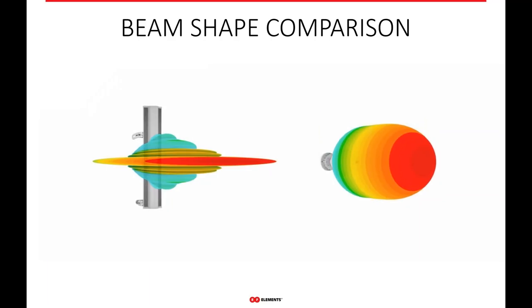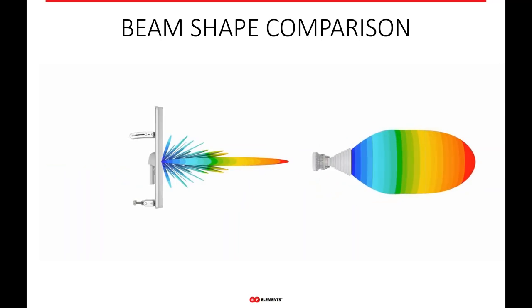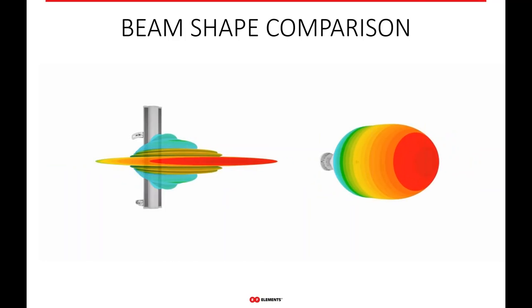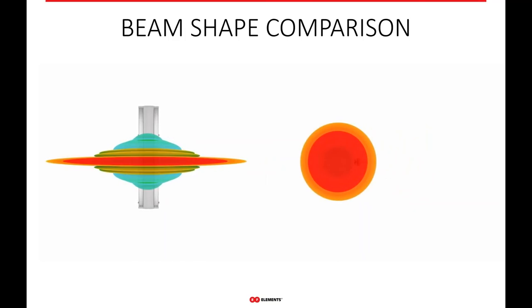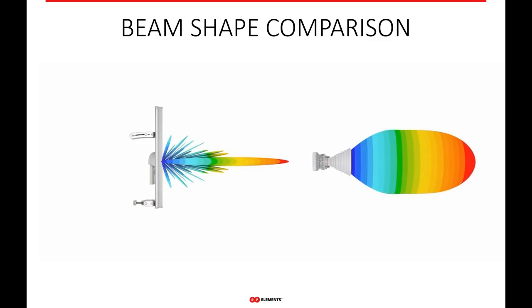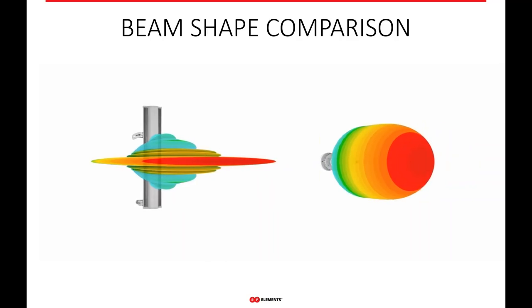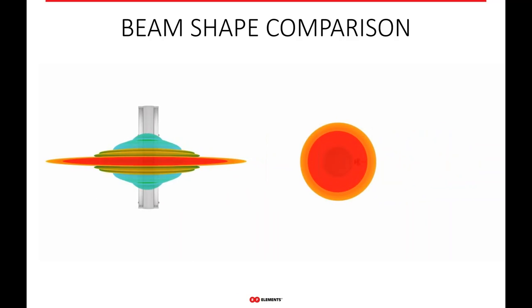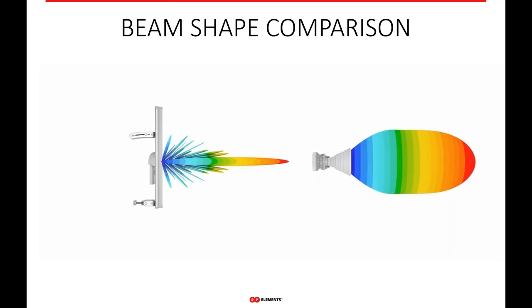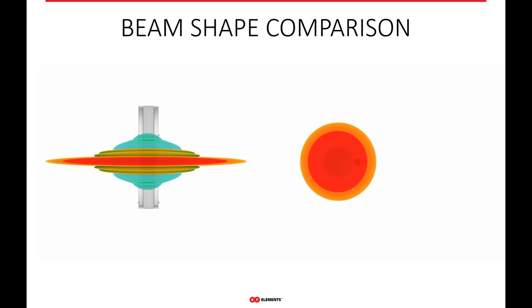If we compare it to a traditional sector, you can see the beam patterns are very different. A traditional sector antenna or patch array sector usually has a very narrow vertical beam and a much wider horizontal beam — meaning how wide it is versus how tall it is, not the polarities of the antenna. The shape comparison of the beam is quite different from what you're used to with traditional sectors.